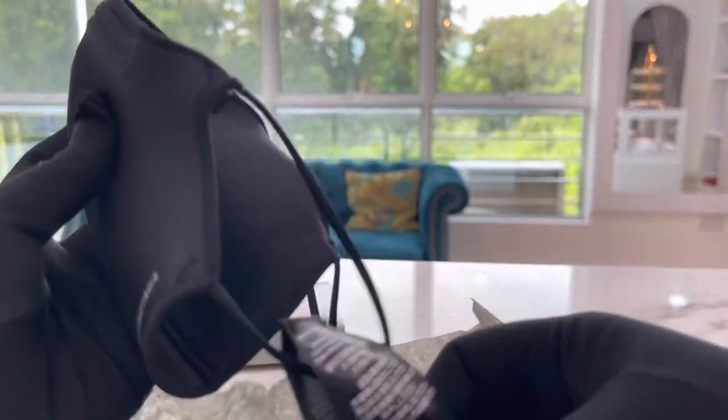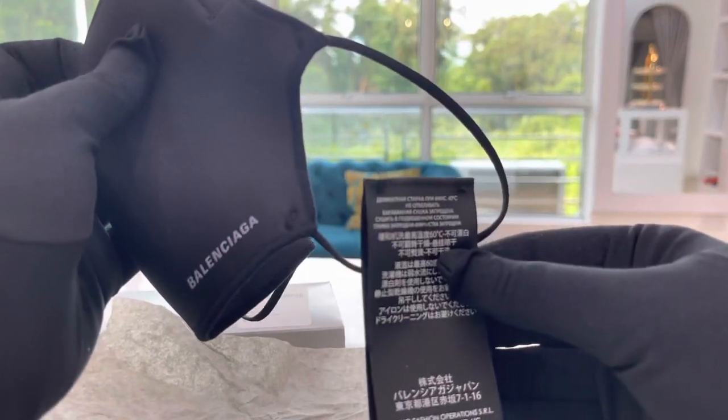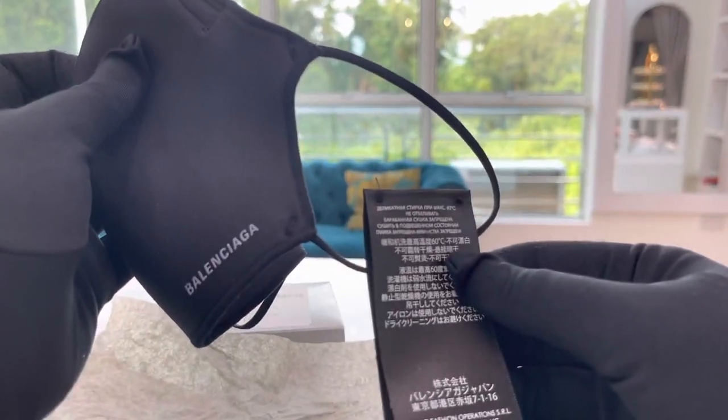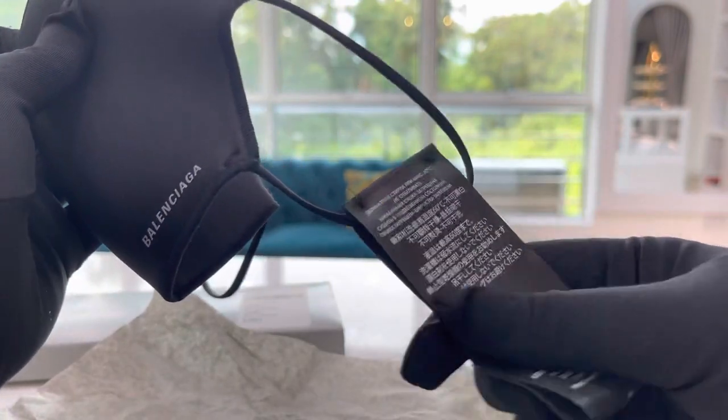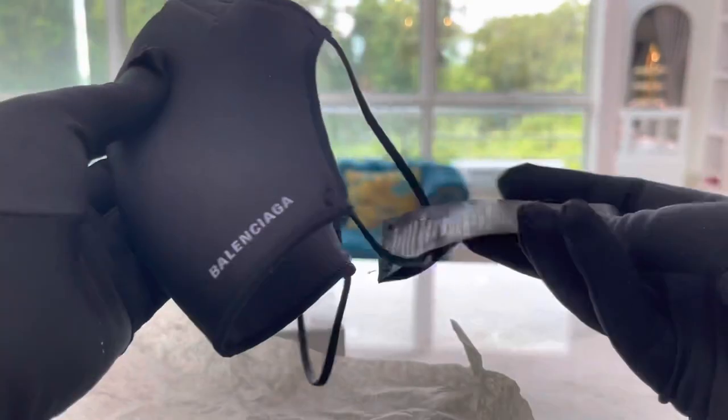The nose wire is like a metal, so basically it won't move when you wear this mask, which is good. It comes with a tag, and the tag is quite big though. So if you want to wear this one it may not be comfortable, so you might need to cut the tag so that it will be comfortable to wear.